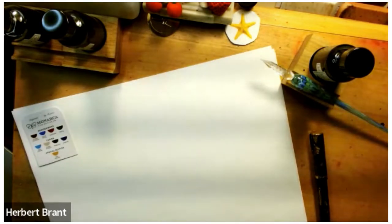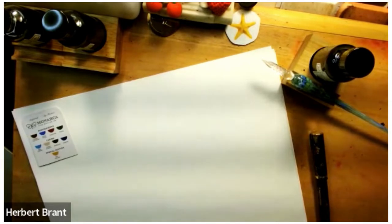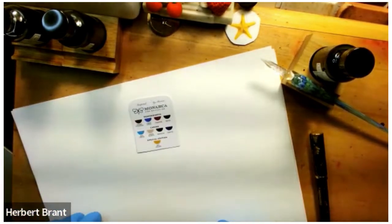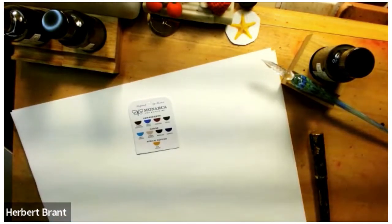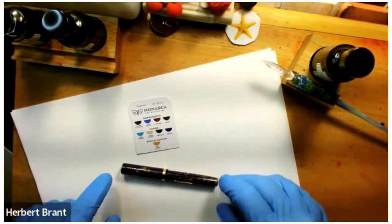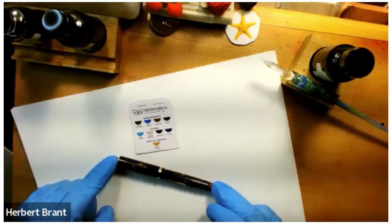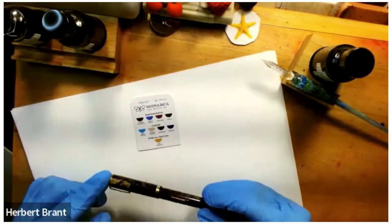Hello everyone, good pen friends and fountain pen ink pals. Today I just wanted to kind of show off a little bit a new pen I just acquired. It is vintage and it is a Waterman, of course. It's very tiny and this is the Waterman Lady Patricia.